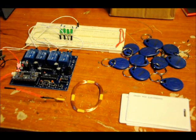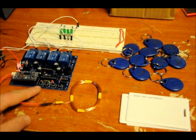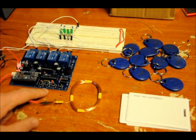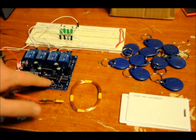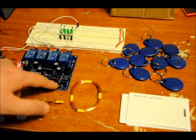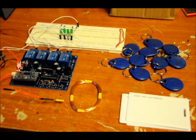Now, it's been programmed. Relay one turns on for five seconds, then turns off. It's actually related to switch four — or sorry, switch three, switch four, switch two, and switch one. But this button corresponds to this relay, this button corresponds to this relay, this button corresponds to this relay, and this button corresponds to this relay. So that's been programmed.